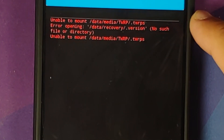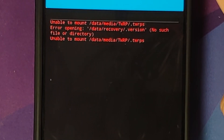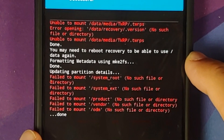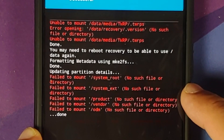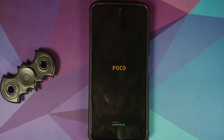You can ignore all errors — for example, 'unable to mount data/media/TWRP' can be ignored, and any errors after wiping can also be ignored. The wipe process finished without errors, though we are getting some errors like 'fail to mount system root, system_ext, product, vendor, and ODM' — all of these can be ignored. Just select Reboot System and you can see the Spark OS boot animation on the Poco F3, Mi 11x, or Redmi K40.